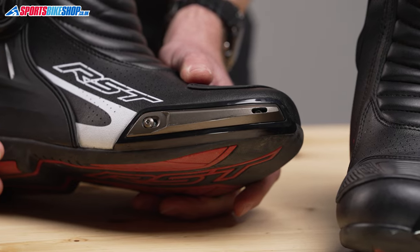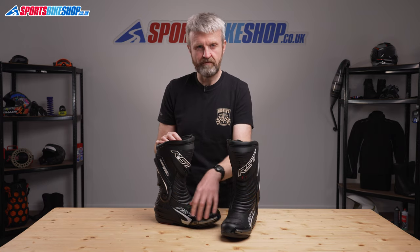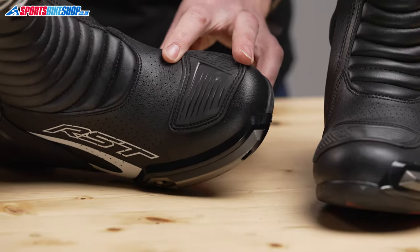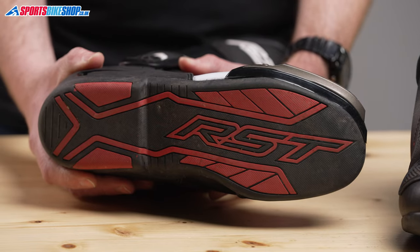The toe sliders fit the sporty attitude of the boots and the screws are recessed to prevent the screw heads being damaged on first contact with the ground, which makes it much easier to replace them before it's too late. There are perforations around the foot to deliver a certain amount of cooling and the soles are stiff to protect against crushing injuries.